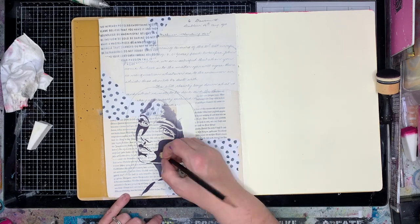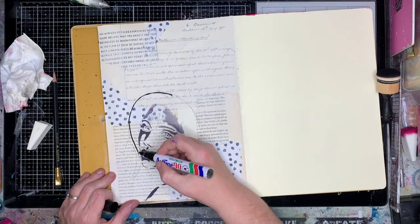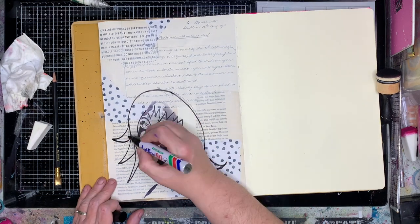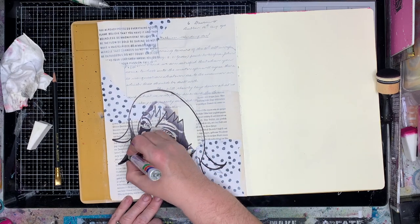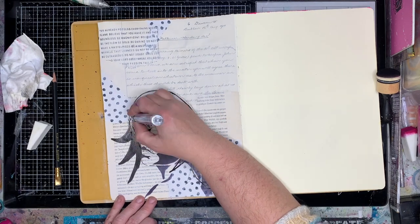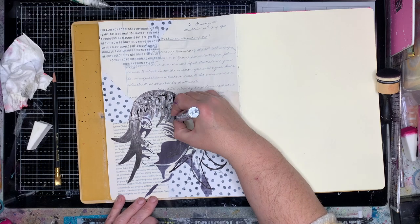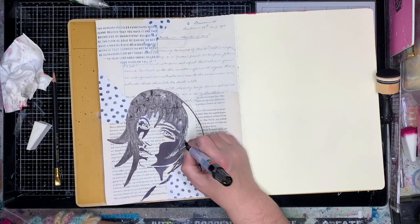I'm doing something else slightly unusual — I'm actually using a pencil to draw out the hairline first. Usually I just go straight in and draw, but this time I decided to sketch it with pencil first. The reason is I'm not very confident with hair, so I wanted to get an idea of where I wanted to go. Now I'm using a permanent mica to draw in the hair. It's an alcohol-based mica I got from my local newsagent, so there's nothing special about it.